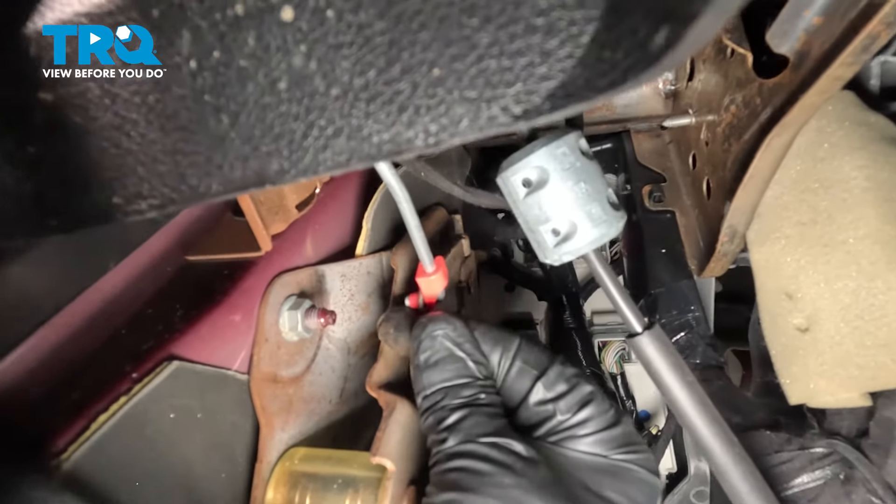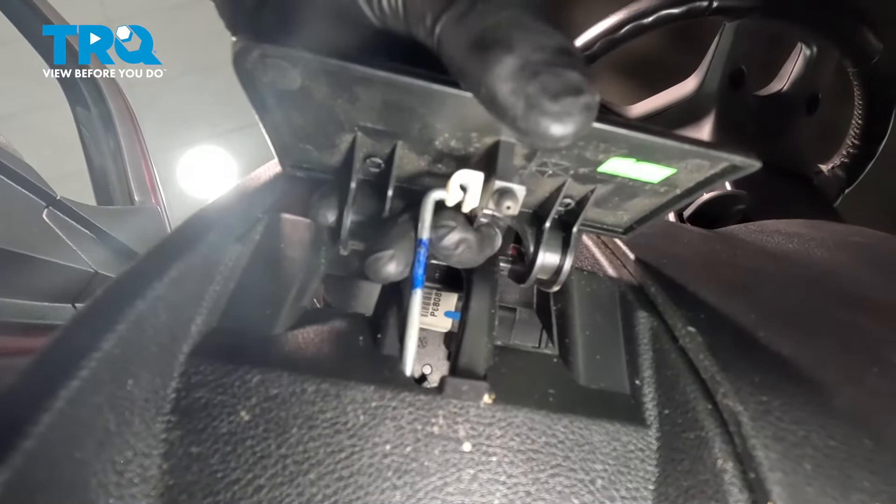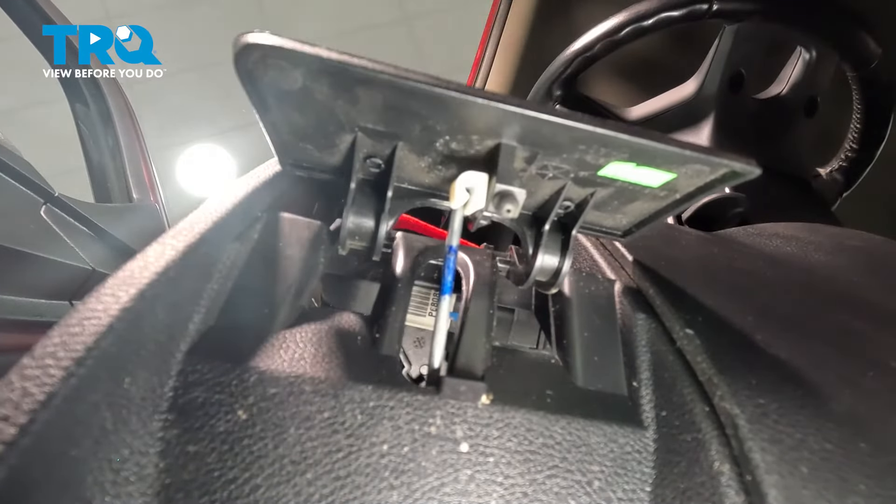It's going to be easier if you push the rod from the inside, from underneath. Then just lock it down, take this cover, line it up, and lock it down.